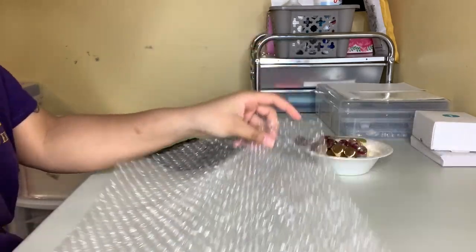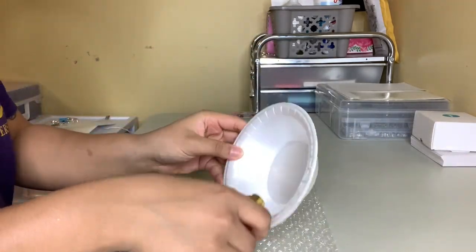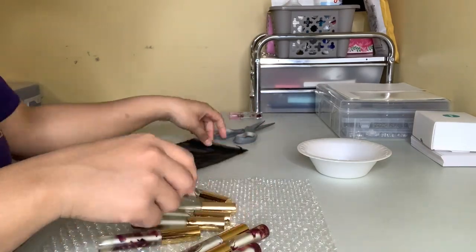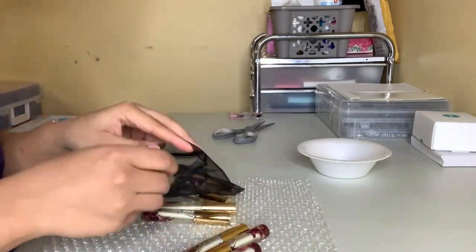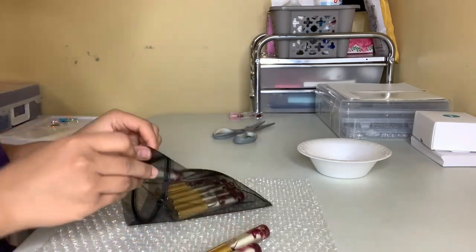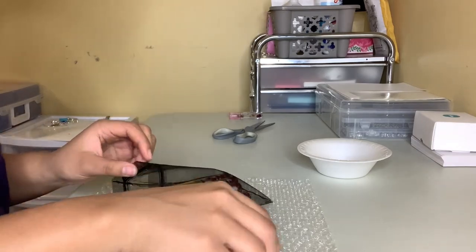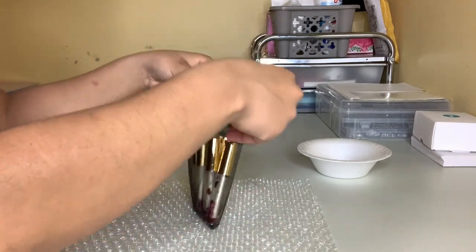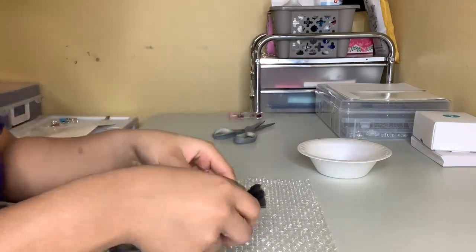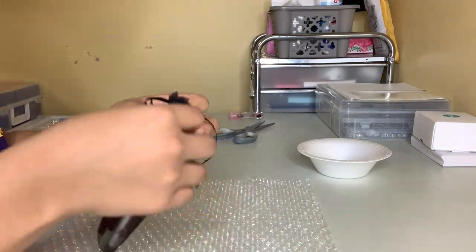Now that the gloss bath is over, it's time to package up these lip oils. I'm going to show you how I do that for the wholesale order — I'm just going to be placing them into this black organza bag. I really like to utilize bubble wrap for the lip oils or any wholesale order to make sure they're not broken, cracked, or damaged when they arrive.